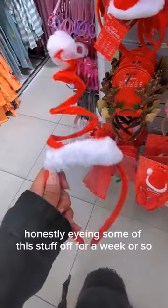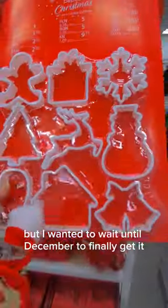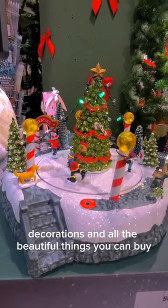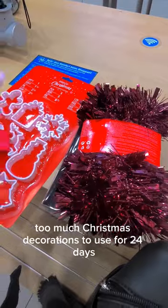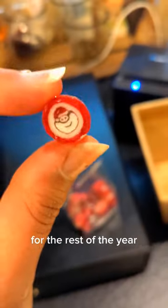I've honestly been eyeing some of this stuff off for a week or so, but I wanted to wait until December to finally get it. Although I do love all the flashy Christmas decorations and beautiful things you can buy this time of year, I don't really see the point in buying too much Christmas decor to use for 24 days and then have it hidden away in the cupboard the rest of the year.